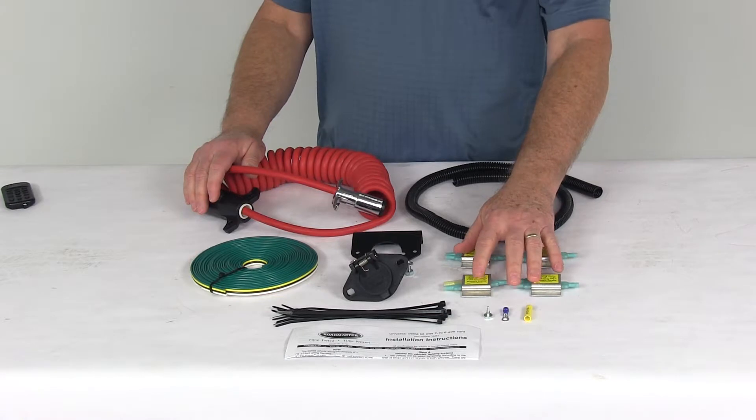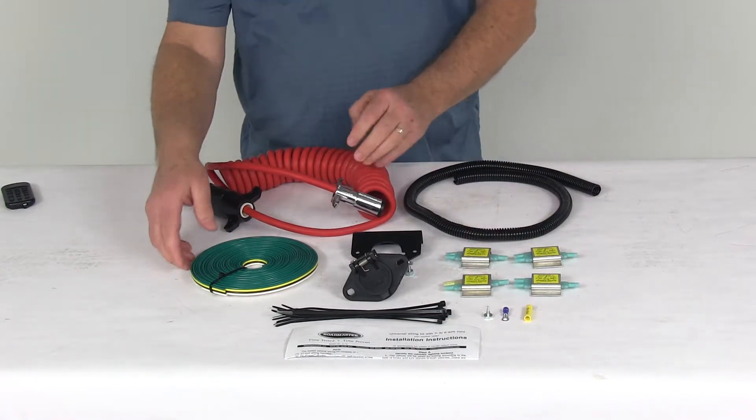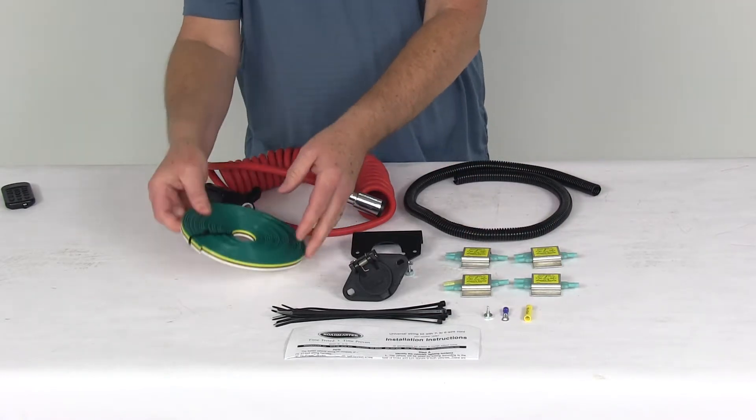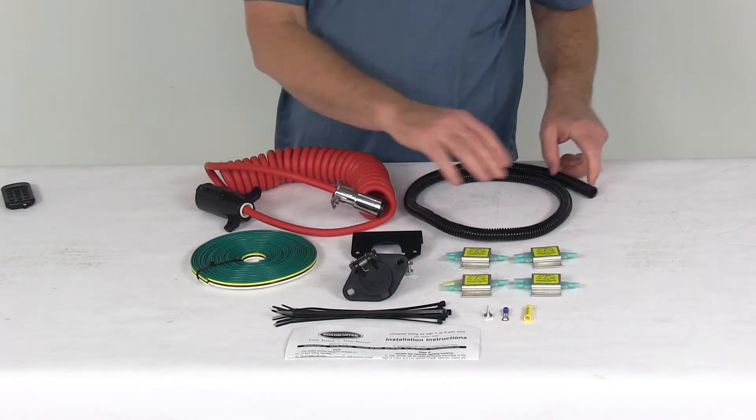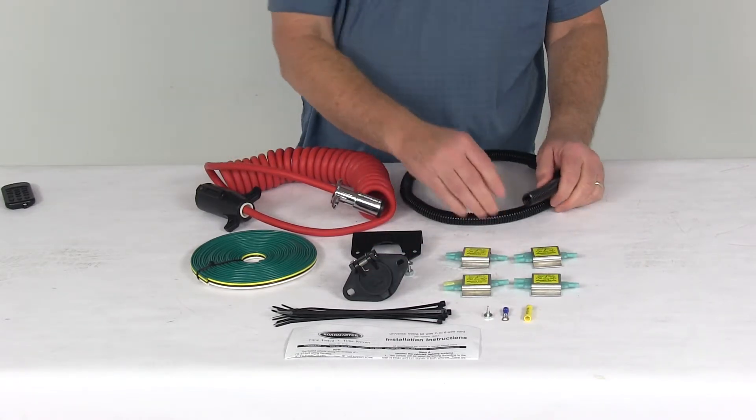It includes everything shown here on the table: the four high-power diodes, the 30-foot long four-wire harness, all the wire connectors you'll need, cable ties, and a nice 3-foot long plastic loom to put around the wiring.